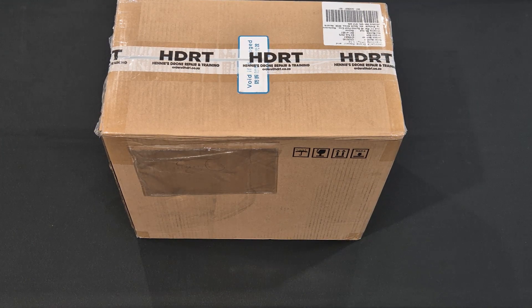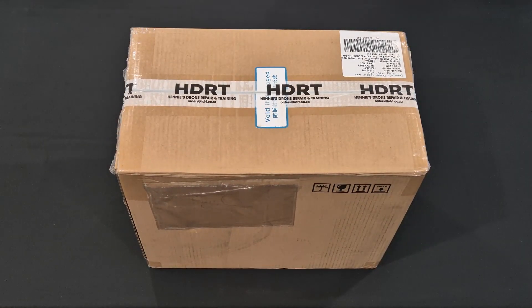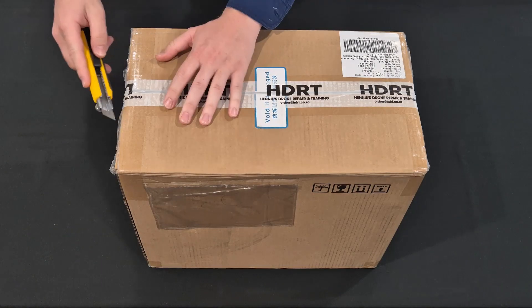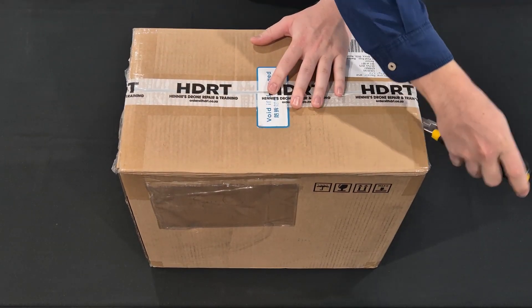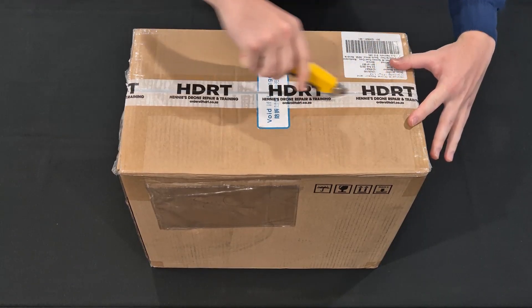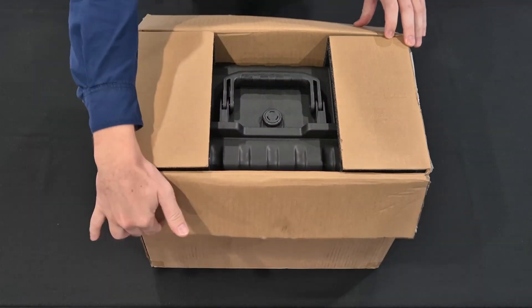Hello everyone, today I will be doing an unboxing video for the brand new DJI Matrice 4T. DJI provided us here at HDRT with this demo unit. If you are looking to buy one, please send us an email or give us a call. You can also take a look at our website for any other questions you might have.